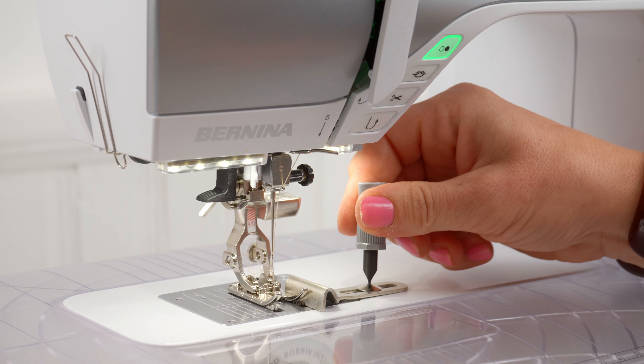Guess what we have in common? Two feet. Guess what else we have in common? Sewing. Here are some new feet, and also some feet you may have heard of but want to see how they work.